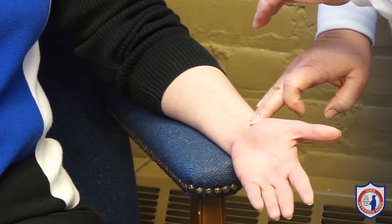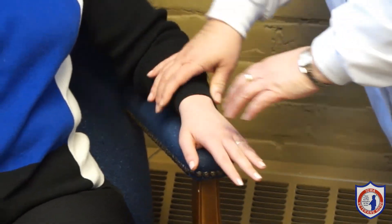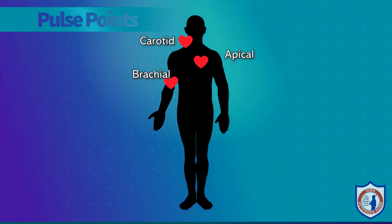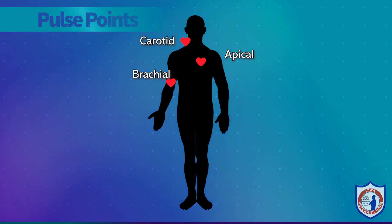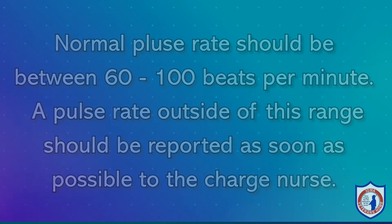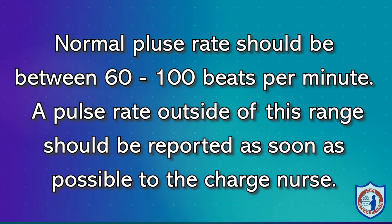If there are some irregularities, it may be necessary to count for 60 seconds, but typically you will be able to get an accurate pulse reading after 30 seconds. If a resident has had an amputation and you are not able to use the radial pulse, a pulse can also be taken at the carotid or brachial site, or an apical pulse can be taken. An apical pulse requires the use of a stethoscope. Normal pulse rate should be between 60 and 100 beats per minute. A pulse rate outside of this range should be reported as soon as possible to the charge nurse.